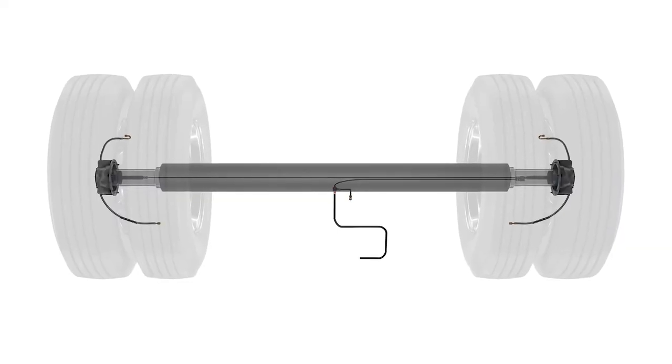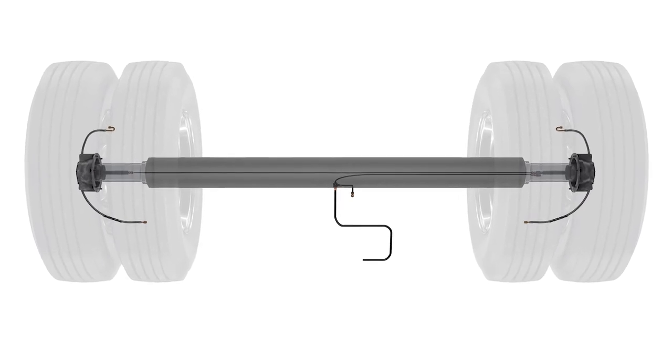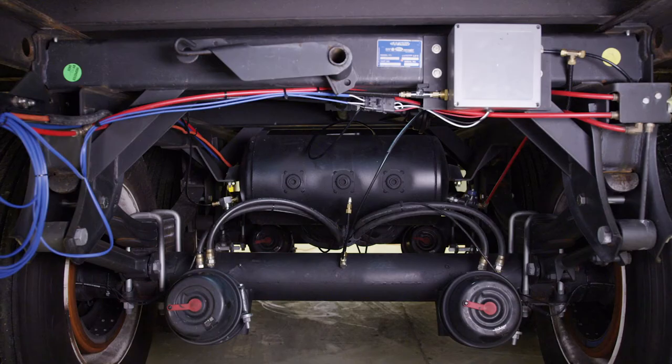This completes the installation for the first axle. You can now follow the same procedures to complete the installation on the second axle. When installing the airline tubing into the center axle-hole, take care to cut the tubing to the proper length — this tubing must extend all the way to the T-fitting near the control box. Again, make sure there is sufficient tubing to route around any trailer or suspension components.